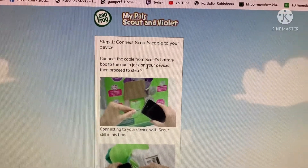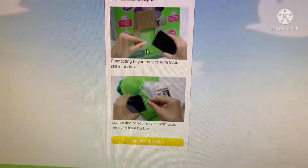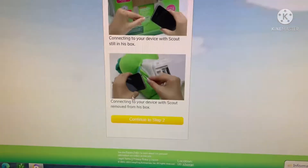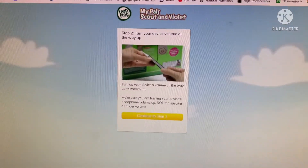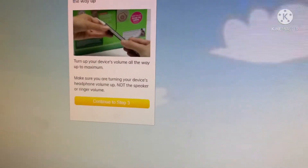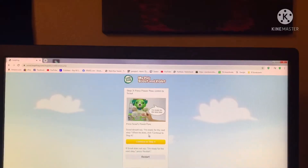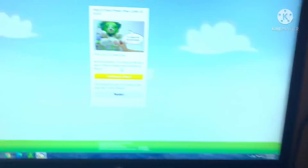It says 'Connect the cable to Scout's battery box,' which we have here. Connect the device - Scout removed from the box - okay, continue to step two. Okay, let's hook up the port, press this, and he says he's ready for the next step.